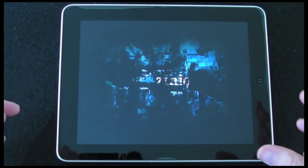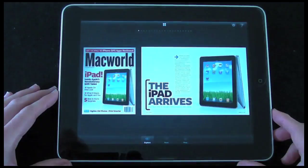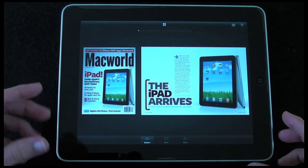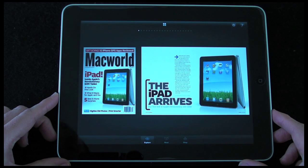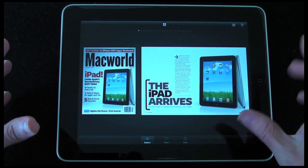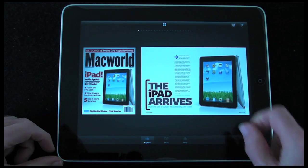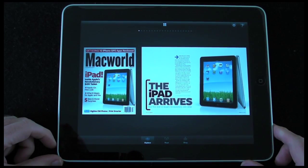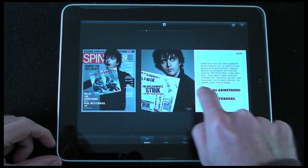This is a free application available on the iTunes App Store. Zinio are hoping you'll use their application to purchase and subscribe to various magazines and publications. At the moment we're in Explore mode, which gives you a cover for the magazine as well as a couple of pages to look at, and I can scroll through the various publications that are available.